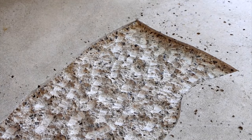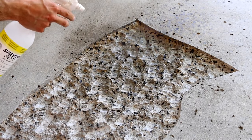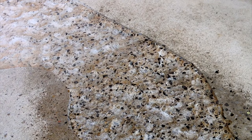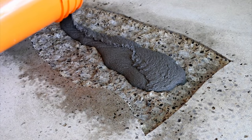When you're ready to pour your mix, you'll need to wet your repair area. The reason for this is that concrete is like a sponge. If you leave your area to be repaired dry when pouring, it'll want to draw in the water from your mix, consequently changing its content ratio. Once dampened, you're ready to pour your mix.